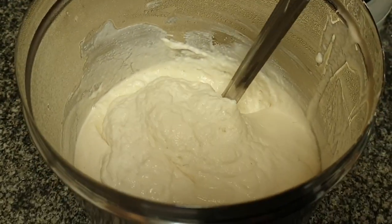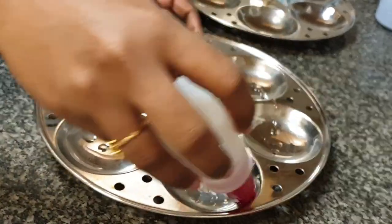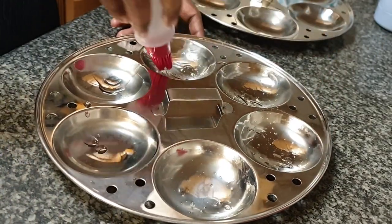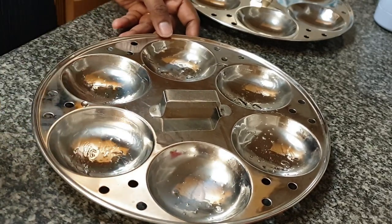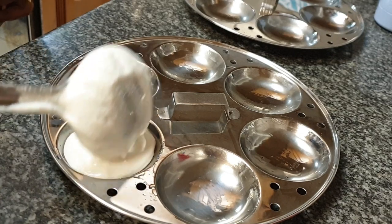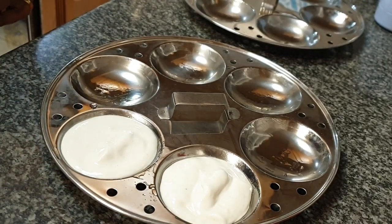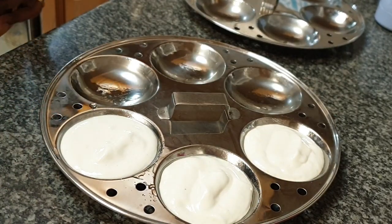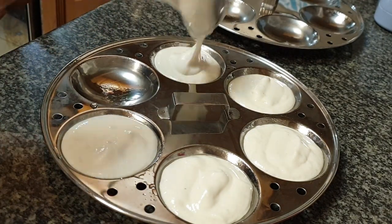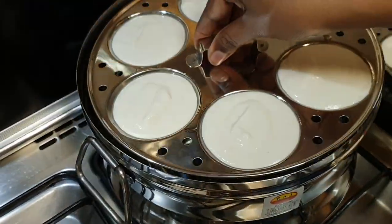Now to prepare the idlis, grease the idli molds with oil — it makes it easier to take out the idlis without sticking. And keep 3 cups of water for boiling in the idli pot. Pour the idli batter into the molds, just enough to fill them. When the water comes to a rolling boil in the pot, place the idli molds in it and close the lid.